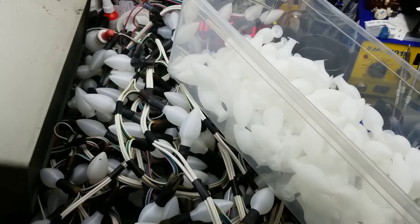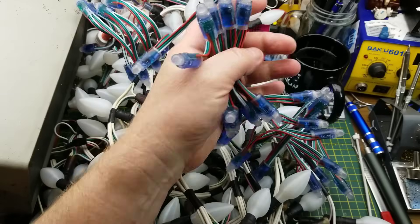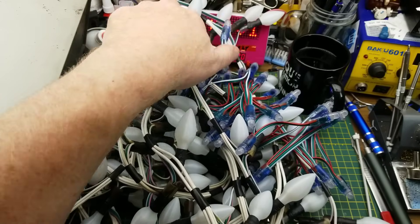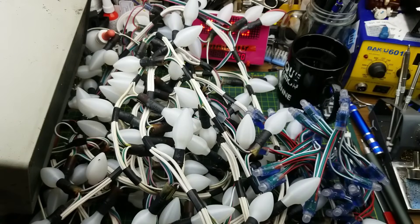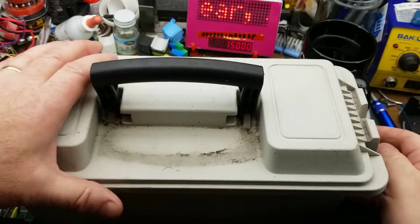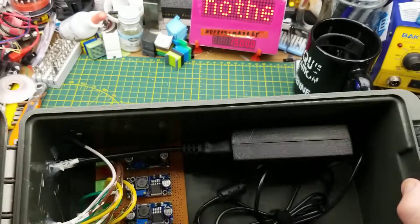I'm hoping there's 200 in here — well, 100 I guess. There's 50 on this string and 50 on another string that I've started putting the covers onto already. I'll show you that in a bit. And then I'm just going to make sure that the control box is all good. As a refresher, I'll show you what's in here.